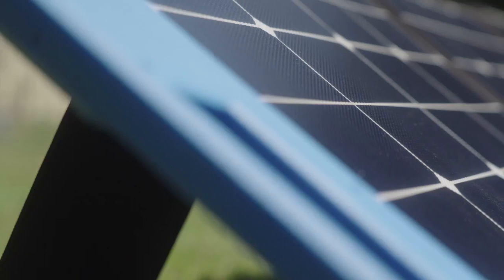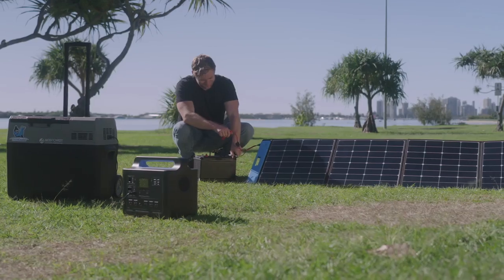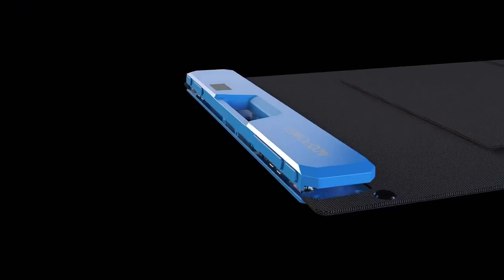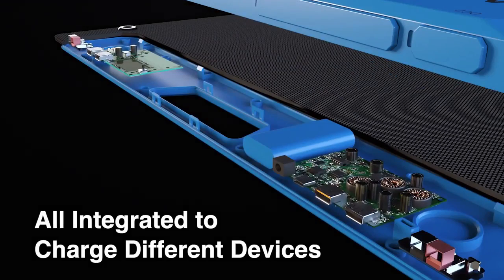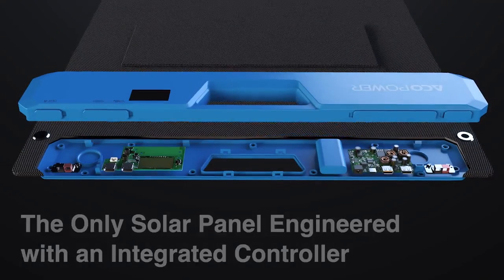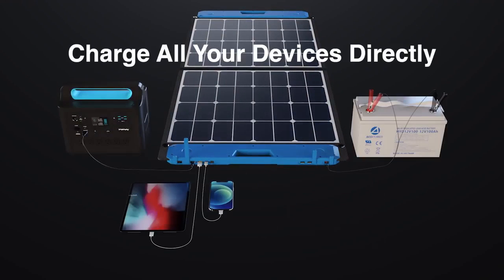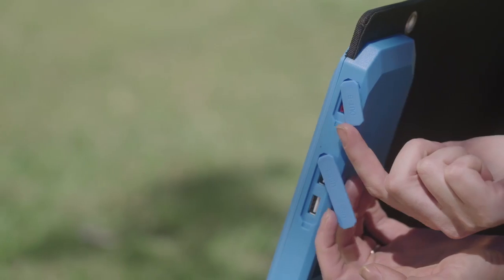It features a shadow-proof solar panel design that keeps converting and generating electricity even when trees or clouds stand in the way. Our team of solar power engineers aimed to design a super sleek, unique, and smart portable solar charging system that only requires a cable to directly charge various batteries, power stations, RV and boat batteries, laptops, electronic devices, and even the emergency inbuilt battery.